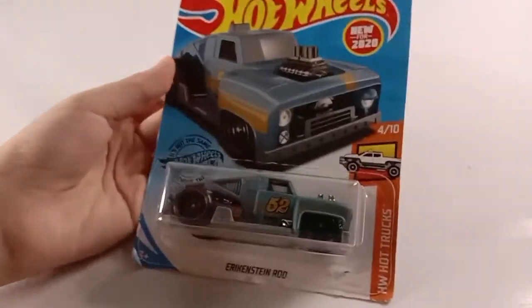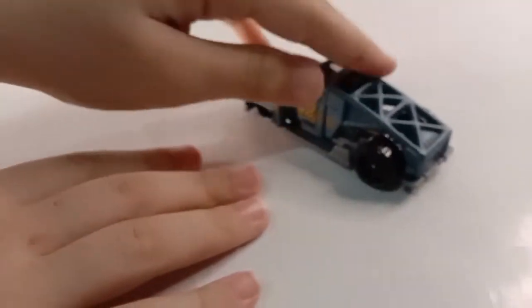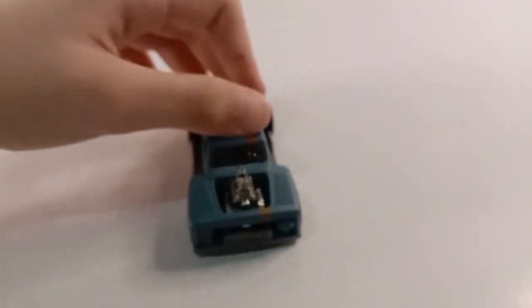Here at the front again, time to open. Here is the car, really nice and cool.